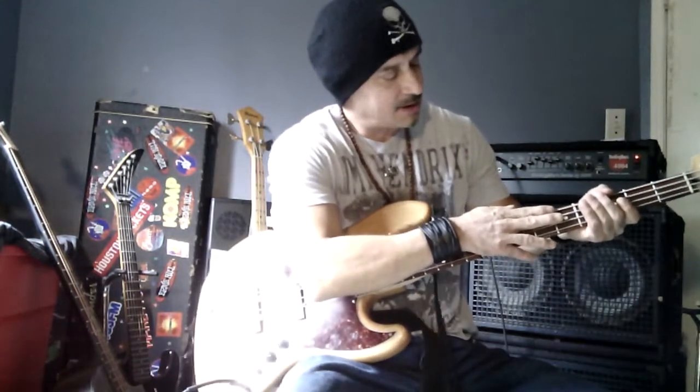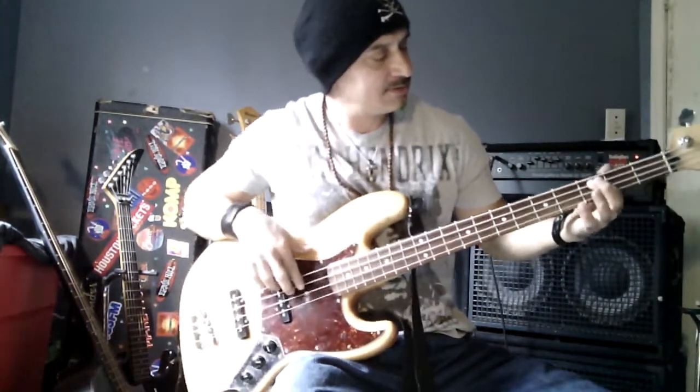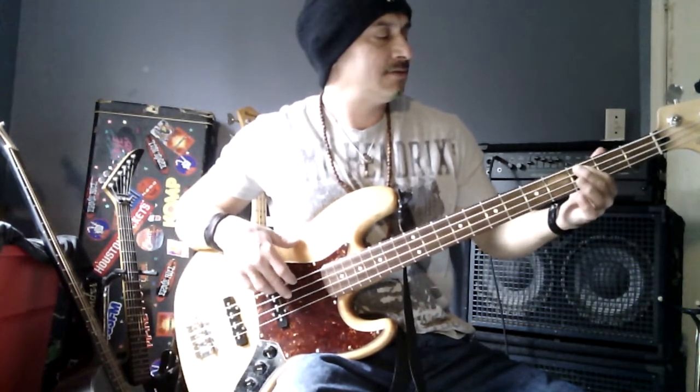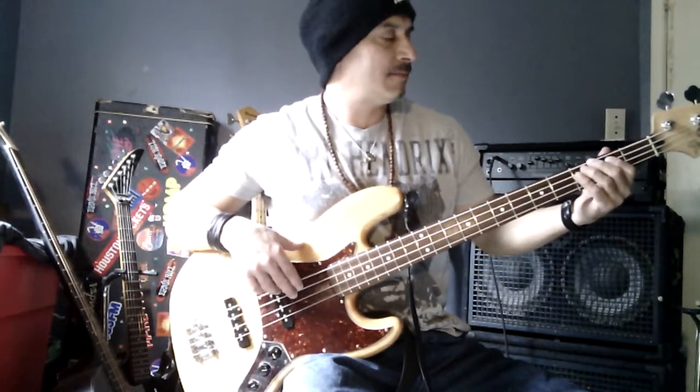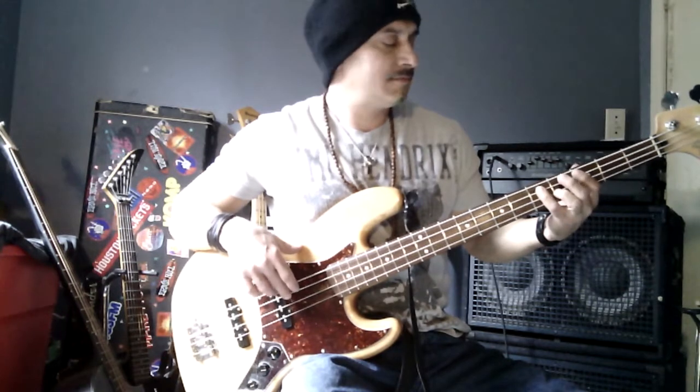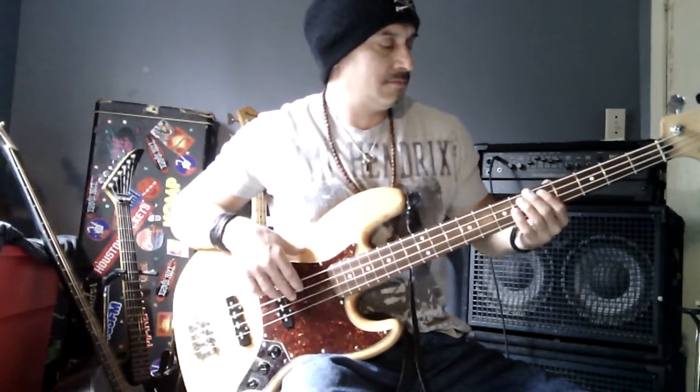We're going to play the A string, the C, number three, for the E string, back to the A, five, five, six, seven.